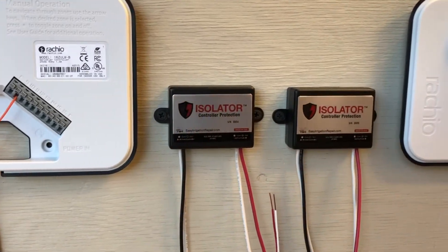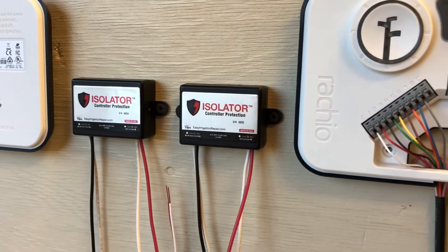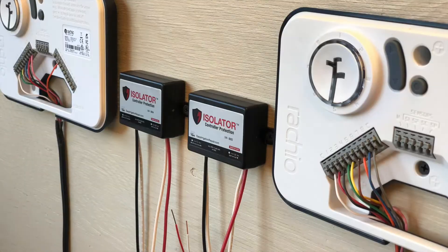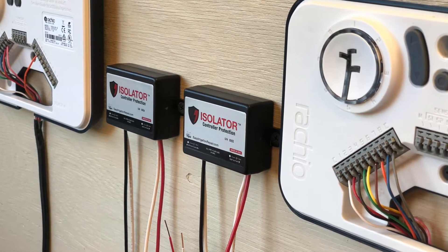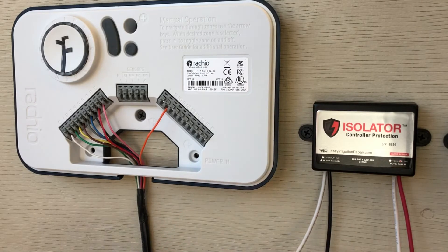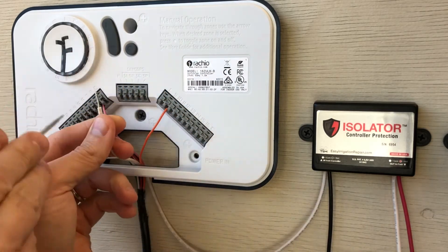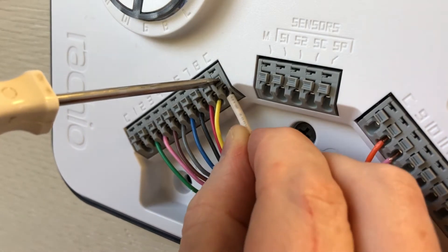In this install, both of these controllers will be using the same pump start relay. Even though we have a separate hot and common running to our pump start, they become interconnected once we connect both controllers. Let's start by connecting the white wire of the black and white pair — it's going to install in one of the common terminals. The Rachios have a couple to choose from and are connected internally, so any of them will work for your install.